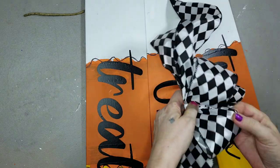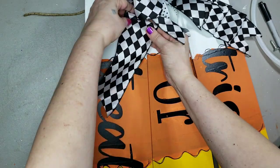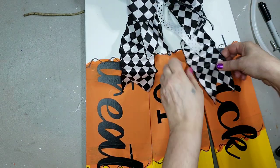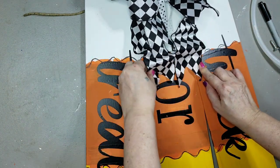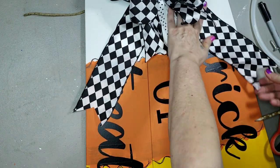I gave the bow a good fluffing, but my long tails were too long — they were covering up my lettering. That looks dumb. Nope — gotta cut them. Take two on the bow: fold it up and snip.